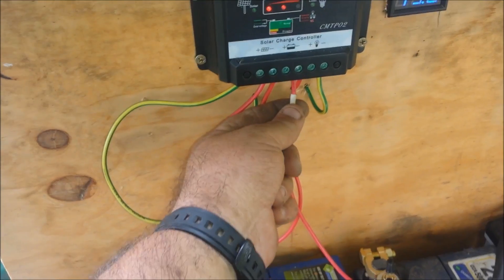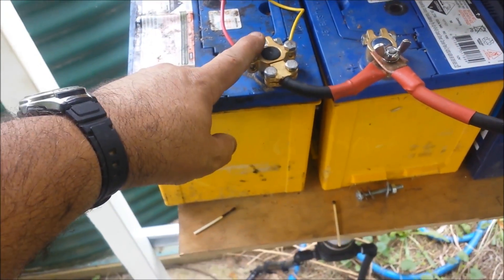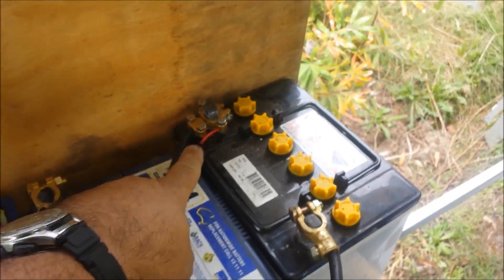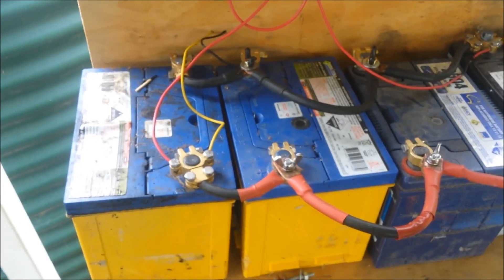So you can see I've got the power taken from diagonally opposite corners — positive way over there, negative here. That's supposed to be better when you're running the battery bank like this.